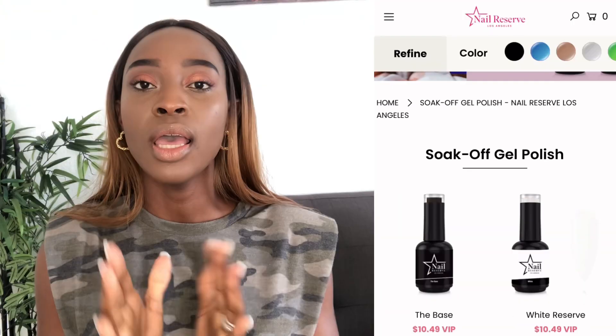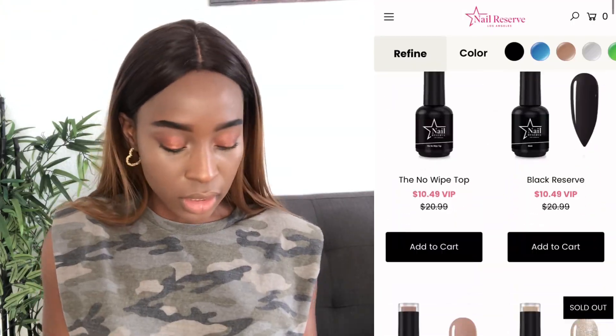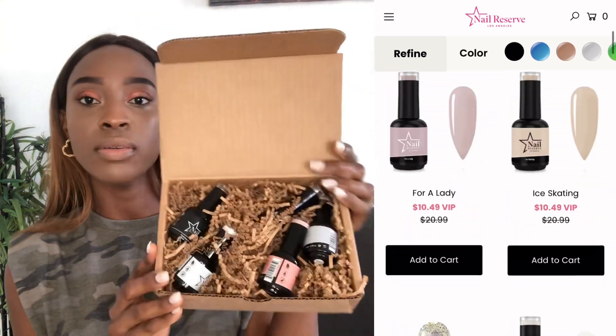They sent me five bottles — two of them are a base coat and a top coat. So they sent me three nail colors. Let me show you guys. This is the top coat right here, and this is the base coat. So this is the top and the base, and then they sent me three colors.